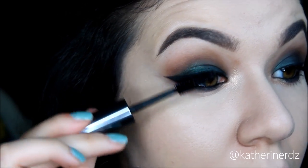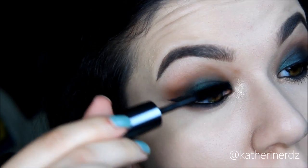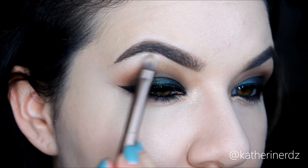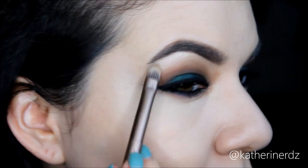Then taking my Bobbi Brown Extreme Party Mascara and applying a few coats onto my top and bottom lashes before going in with some falsies. But before the falsies, I'm taking a little bit of my Mary Luminizer and applying that right onto my brow bone.